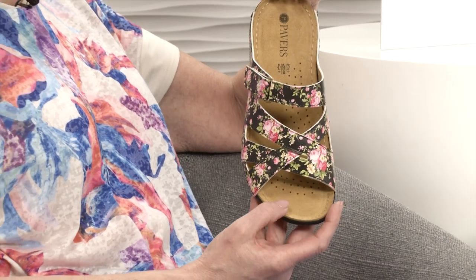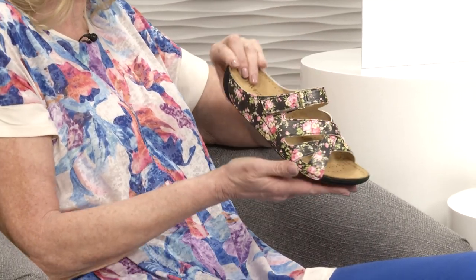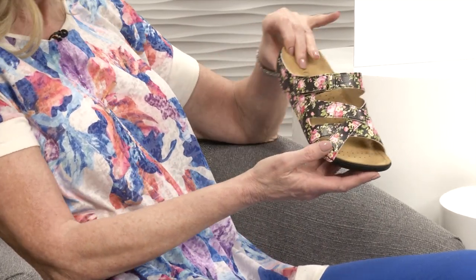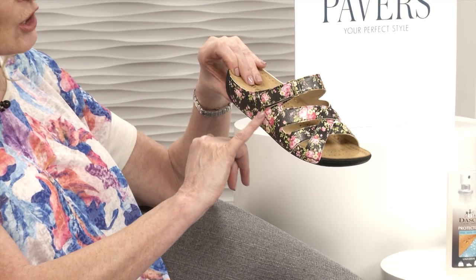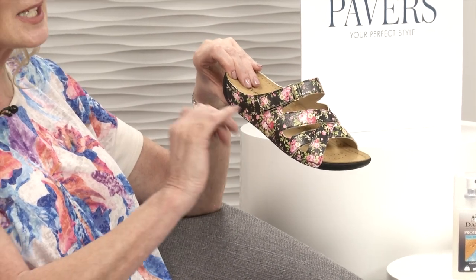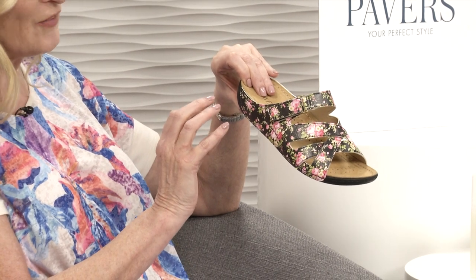We've actually done this style before but in plain colours, and now we've got these lovely floral prints. This one's the black floral - it's got a black background but lovely pinks and corals. You've got the green leaves. I think it's really, really dainty, the print. I think it is lovely.